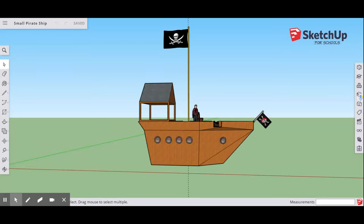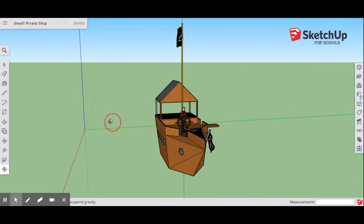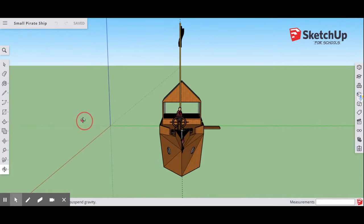Hey guys, welcome to this lesson for Google SketchUp for Schools. Today we're going to be designing a small pirate ship. When you look at this ship, you can see that it has some portholes and some other components, including a plank.